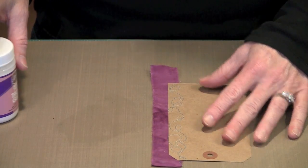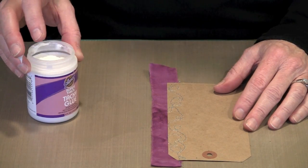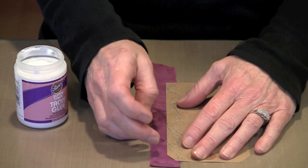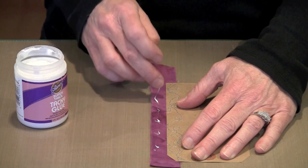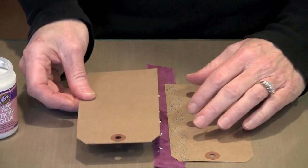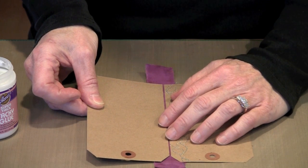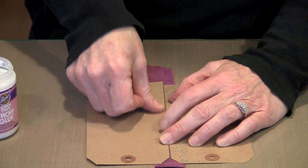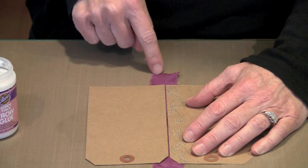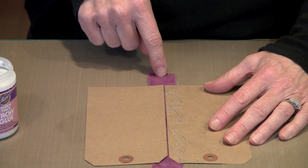I've done one here and I want to show what I'm going to do next. I'm going to take a little bit of glue. If you don't want to sew, you would lay a full strip of glue and glue your tag in place. But I'm just going to put little dots of glue so it holds the tag in place while I'm at the sewing machine. I'm going to lay the tag on the strip and press it. You're going to have some fabric left at the top and bottom — we'll trim that off once we get through at the machine.